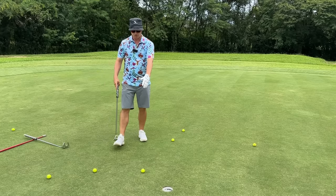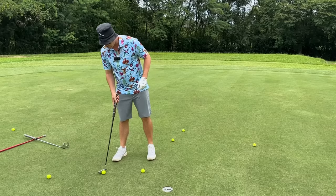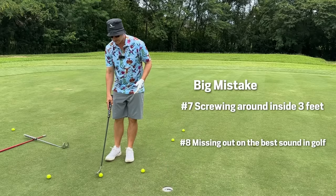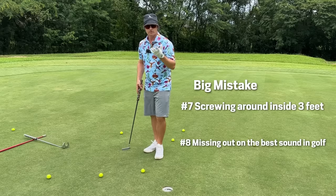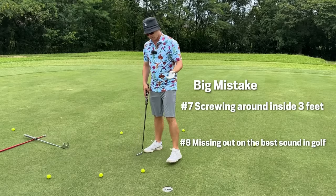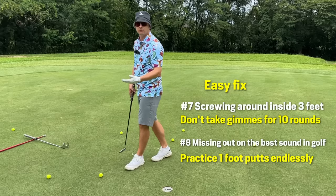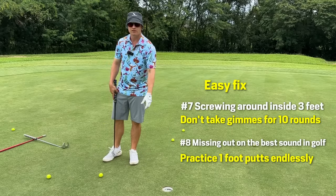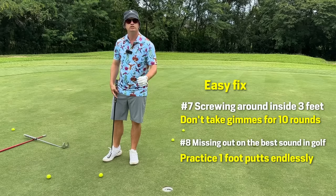A humongous mistake is in the one, two, three foot range — a lot of people just come and scoop it up. Then when you get to a Saturday competition and you have that knee-knocker to save your bogey, you don't know how to do it because you haven't been holding them out. It's a real thing — if you have no memory of making them, all you have is a memory of missing them. Be more mindful of them and hold them out. The terminal sound of every hole is hearing the ball hit the bottom of the cup — the most addictive sound in golf.